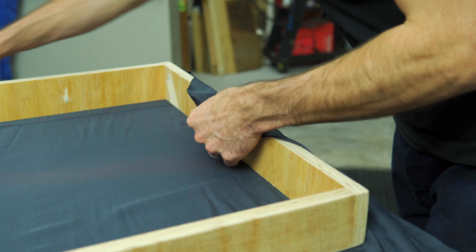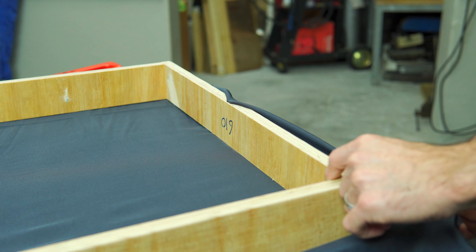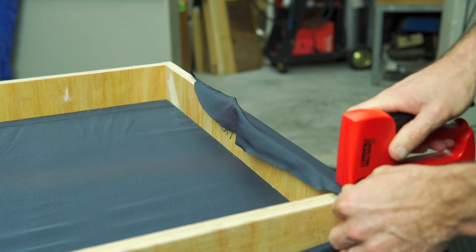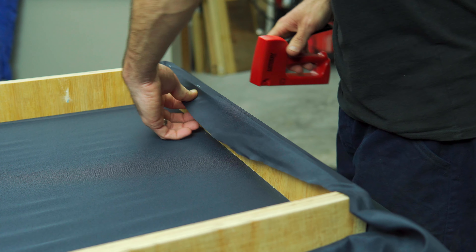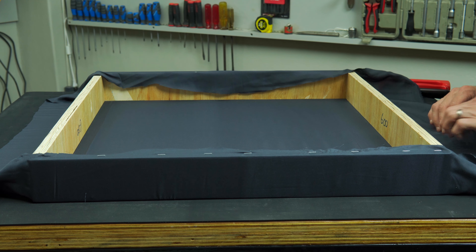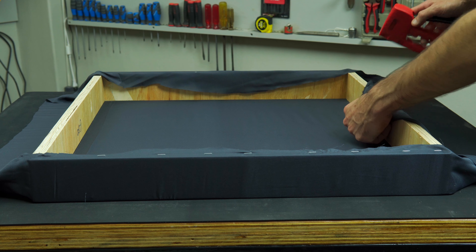Next, grab hold of the material on the opposite side, stretch it out so that it's nice and flat and semi-tight, and once again staple the center first, move out to each side, pull both corners tight, and staple. You'll notice I'm slightly pulling the material before putting in those random staples along the entire edge.